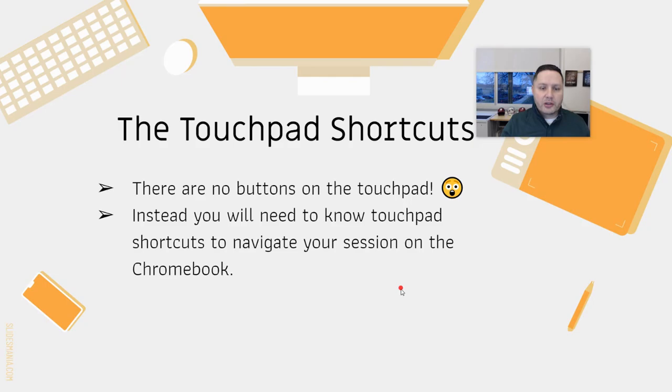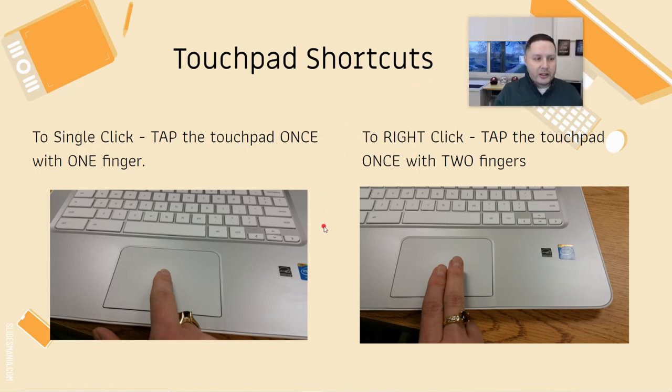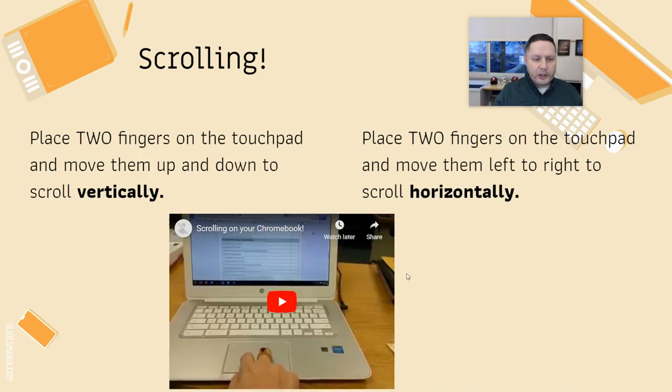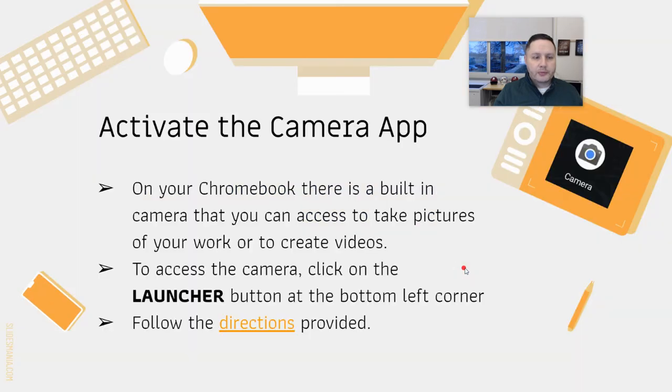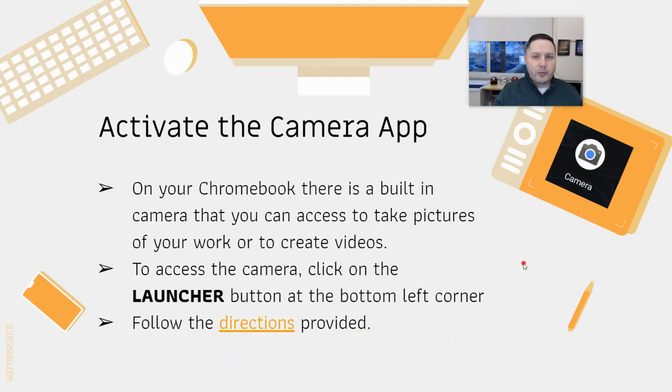There are also a lot of touchpad shortcuts. The touchpad is a little different — a single click or tap works; you don't have to push in on it. For a right-click, it's a simple two-finger tap. There's also a short video showing how to scroll using two fingers. There's a camera app with directions on how to use it, which many students use for various tasks their teachers assign.